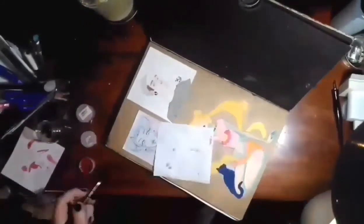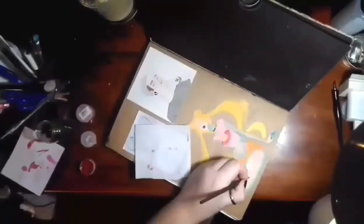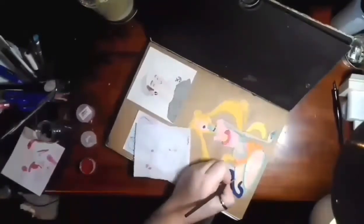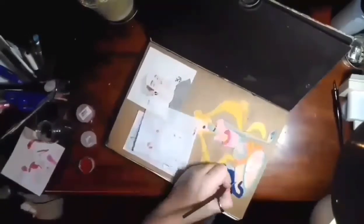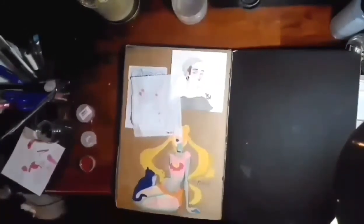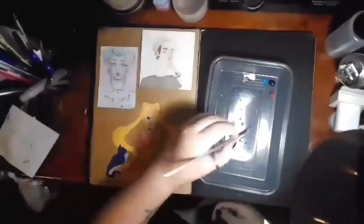I come back to the tattoos later and add gouache to make them stand out more, especially because I felt like the cat and symbol one was just a wee bit empty. But I didn't want to add more roses behind it because I'd already done roses.